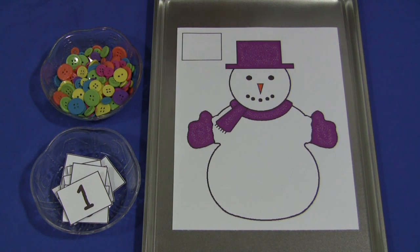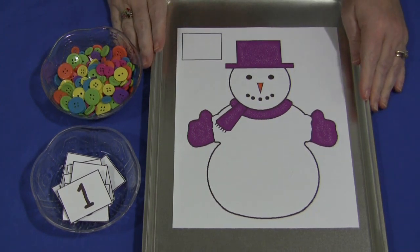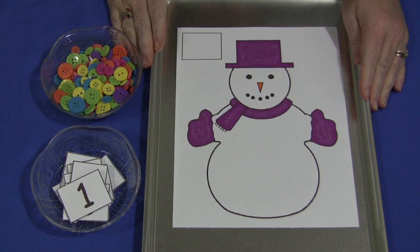Hi, I'm Shelley Lovett with ChildCareLand.com. Today I want to share with you a Snowman Counting Mat. This pattern can be found on my website at ChildCareLand.com underneath the video section. You just print it off on cardstock paper and laminate.